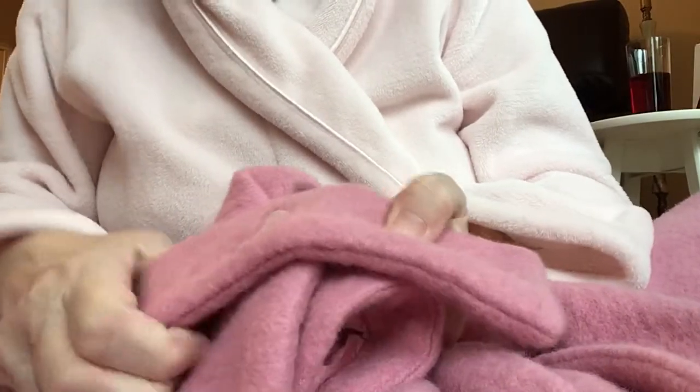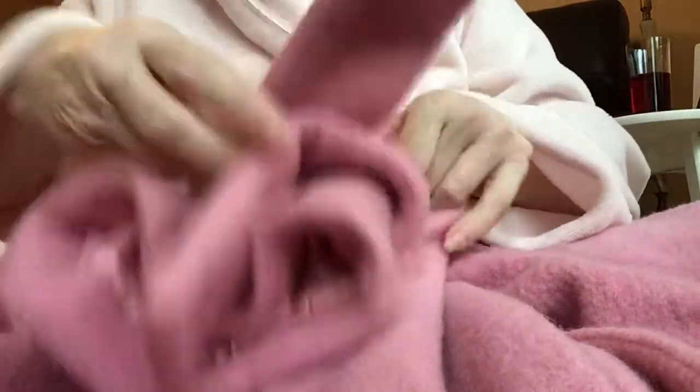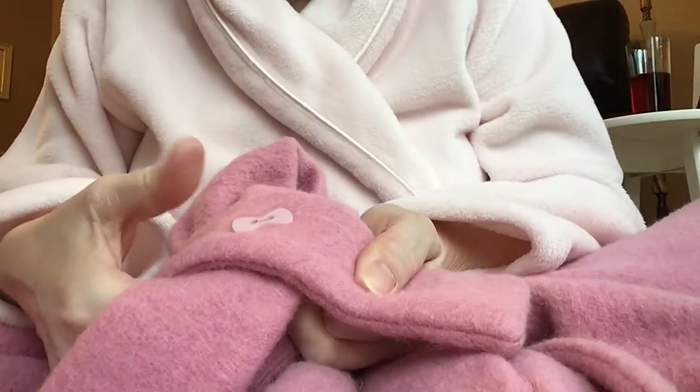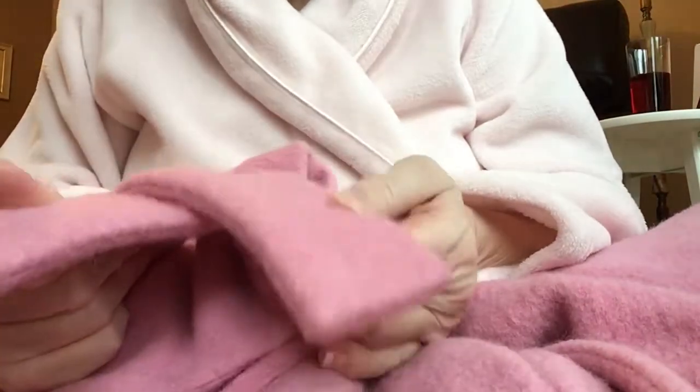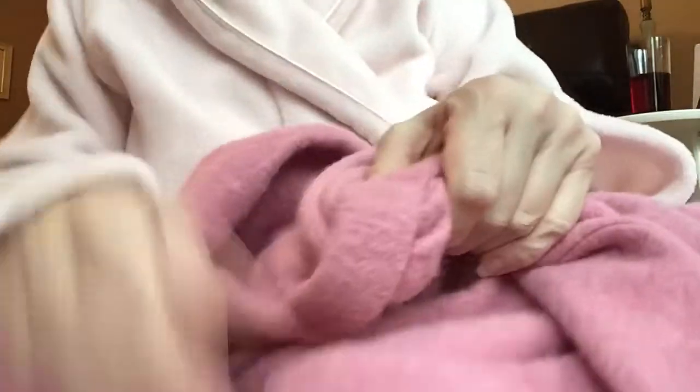I have this coat I bought from Topshop and I've had it quite a while. When I bought it, this used to flap about — the whole thing on the sleeve. So what I did was I sewed a button on, which in principle worked, but these still flap about. And the actual coat doesn't have belt hooks all the way round.